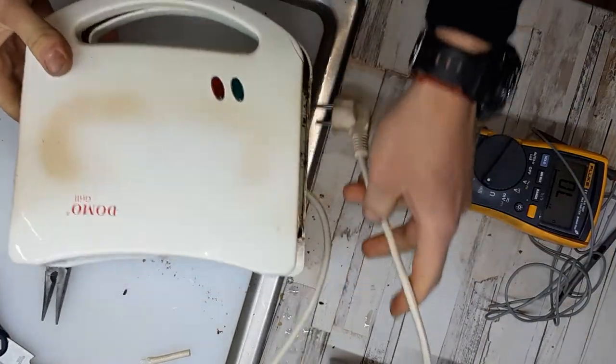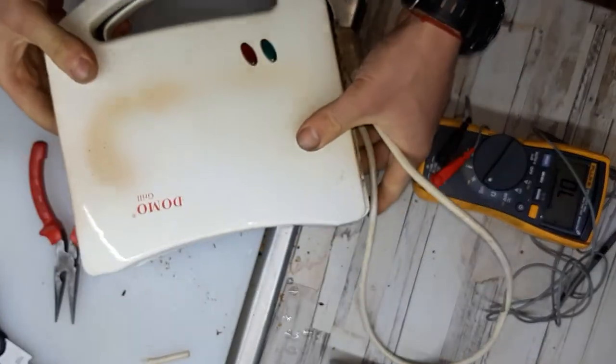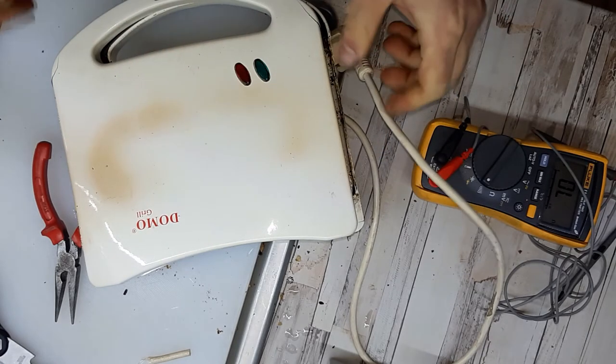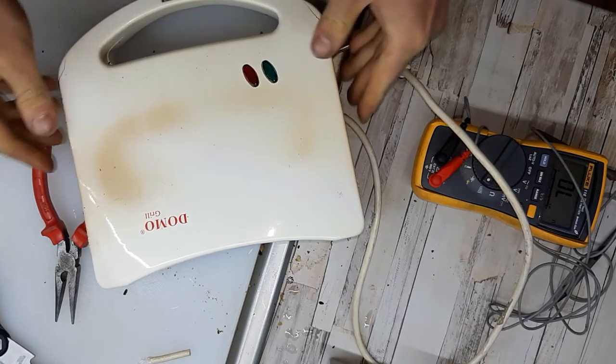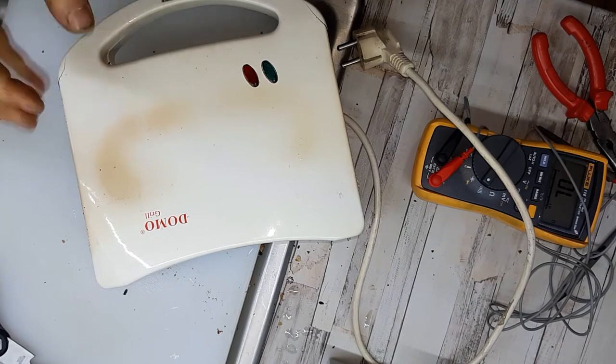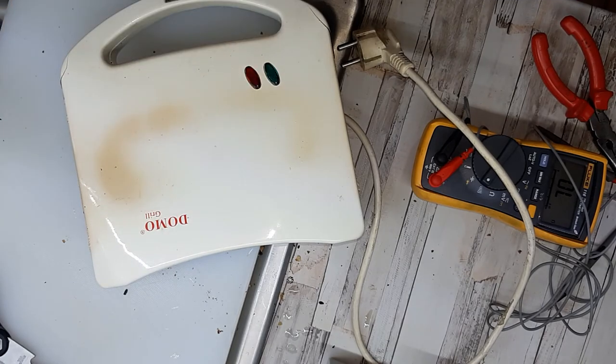I'll just put everything back together, and that's how you can fix your toaster — nice and easy, quick and cheap. Hope the video is being helpful to you. I'll see you on the next one, bye-bye.